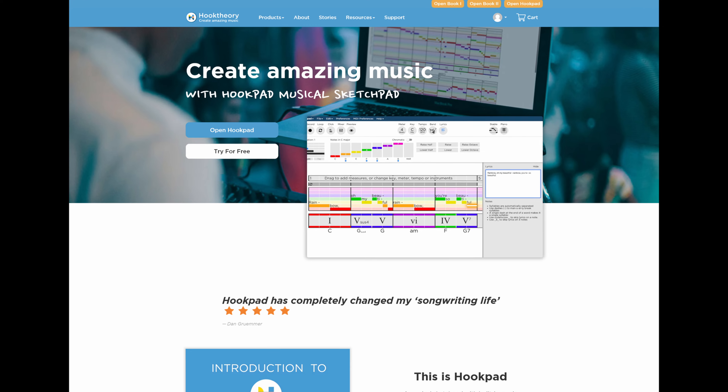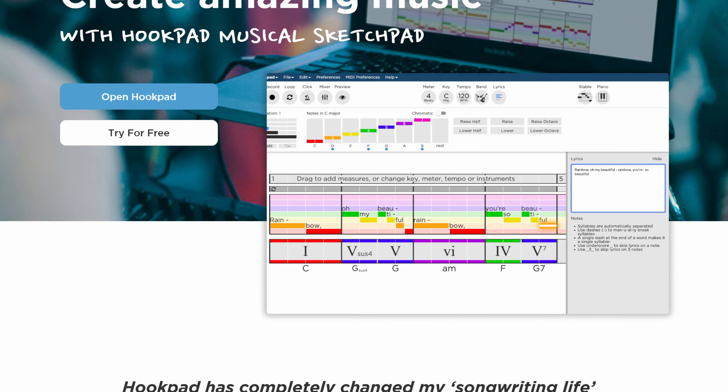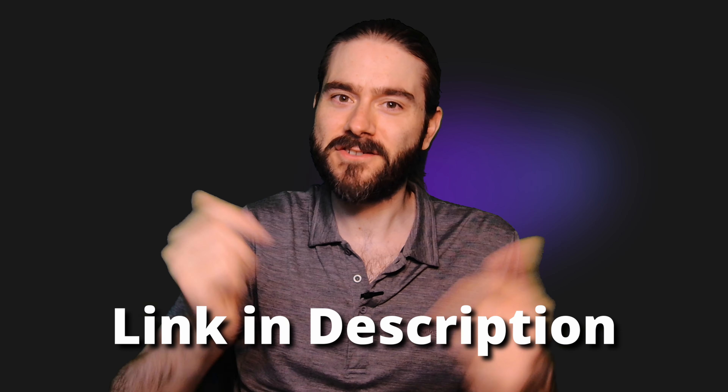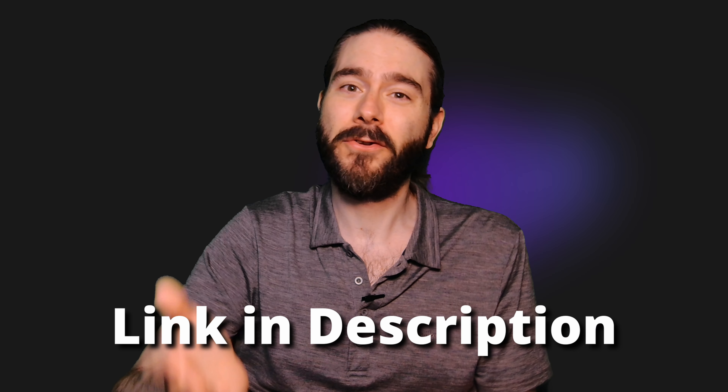Now if you're writing certain genres of music, you might need to lean more heavily into certain chord types — for example, fifth or power chords in heavy metal. But it's always good to have a good grasp of the fundamentals and basics before trying to be too clever. Plus, it'll be a breeze to perform your new songs if they are really simple. If you want some help with writing nice simple songs, then I recommend Hookpad. Hookpad is a musical sketchpad with music theory built in. Follow the link in the description to try out Hookpad for free today, and you'll be amazed at how many more songs you finish.